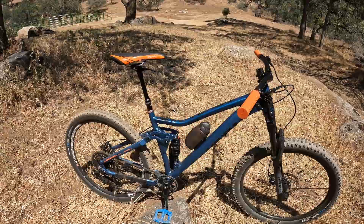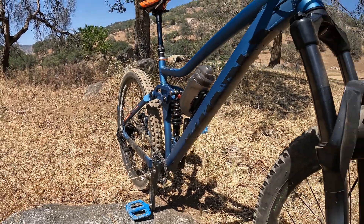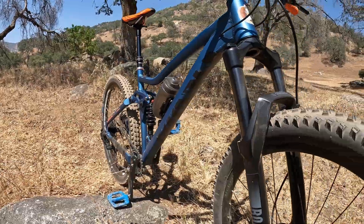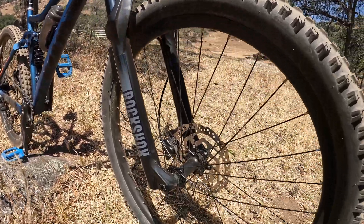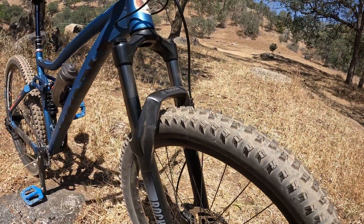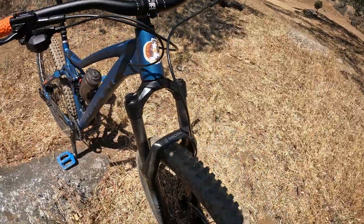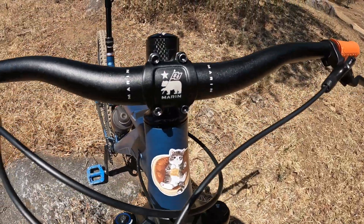I'm gonna go over certain things that I do like and things that I don't like. But first I'd like to point out that a vast majority of the front of this bike, if not all of it, came from the Marin San Quentin. The parts were good and I didn't want to throw them away, so I just put them on this bike. Honestly, these parts are what convinced me to try to build something cheap and inexpensive — something I can give to people and not worry if it breaks.